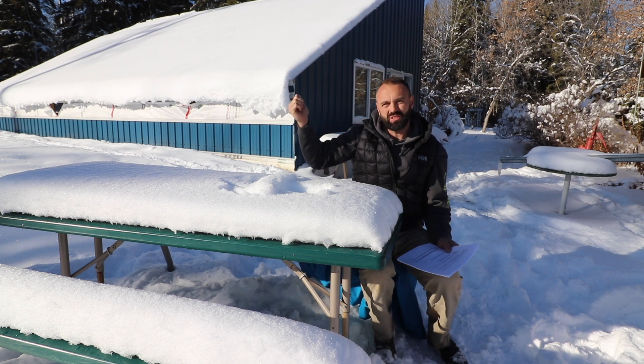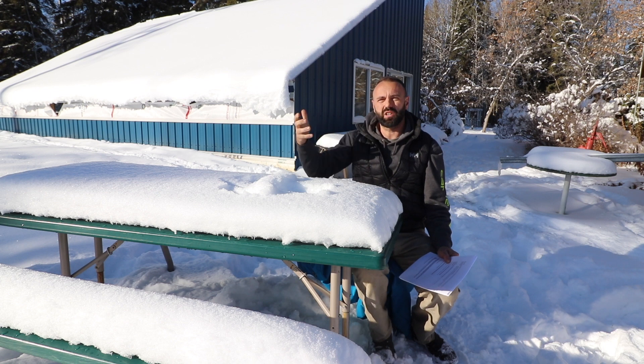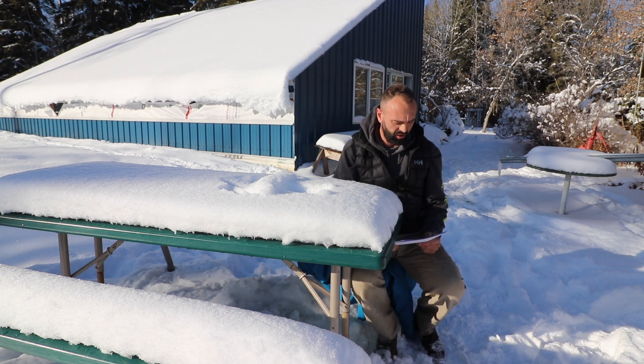Now, while there's no sun getting in there, what's really cool about all that snow that's stuck on there is that it's actually creating a thermal benefit inside the greenhouse itself. So it's quite warm in there right now because the snow acts as a bit of insulation.